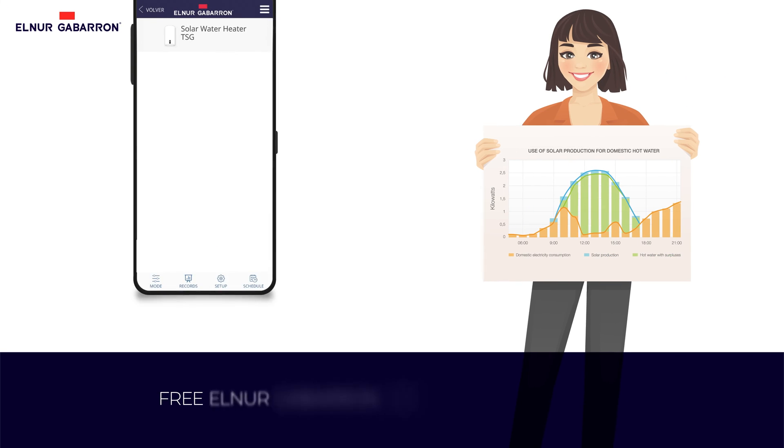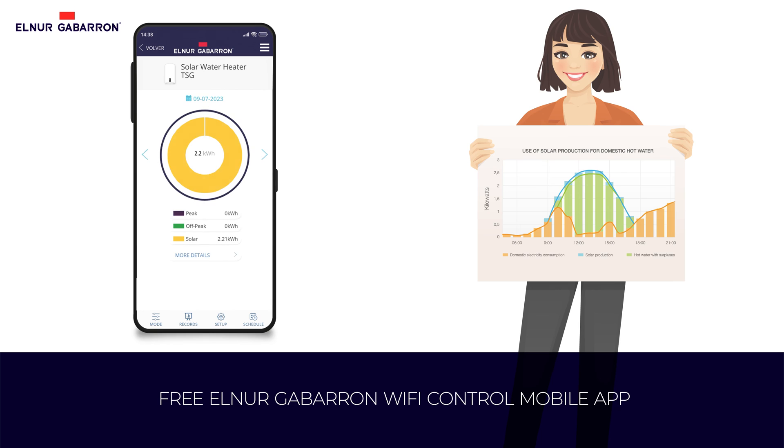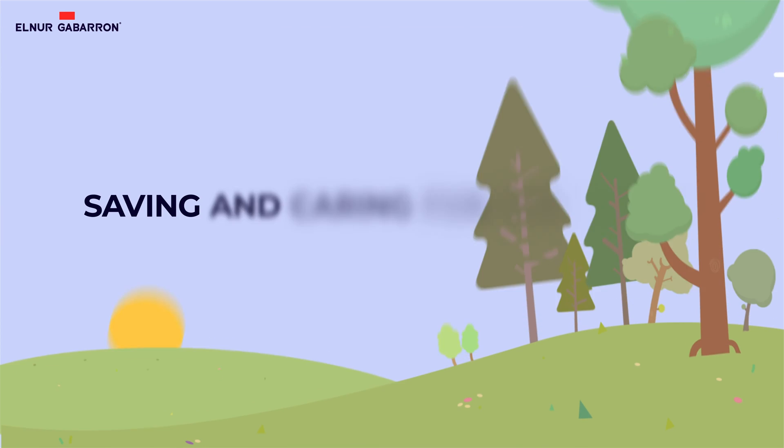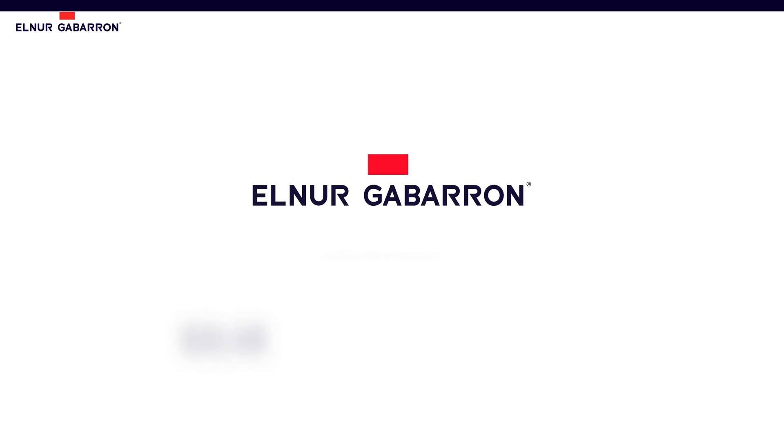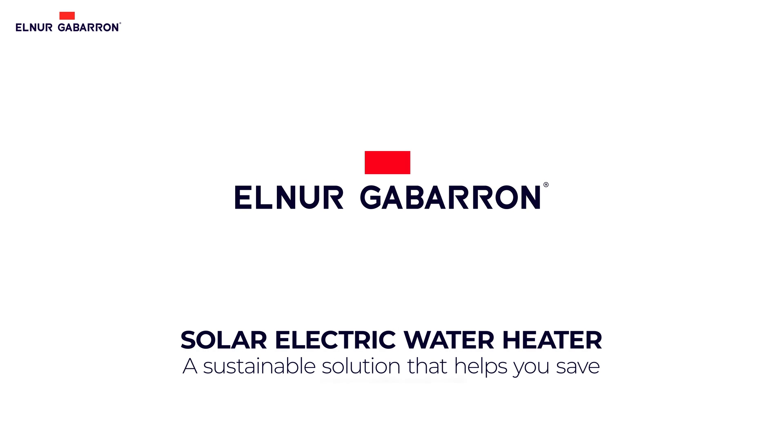All this can be managed with the free Elna Gaboron Wi-Fi Control mobile app, where you can configure the solar water heater's operating mode and operating hours, as well as review historical usage and consumption. At Elna Gaboron, we create products that help reduce your carbon footprint. Solar Electric Water Heater — a sustainable solution that helps you save.